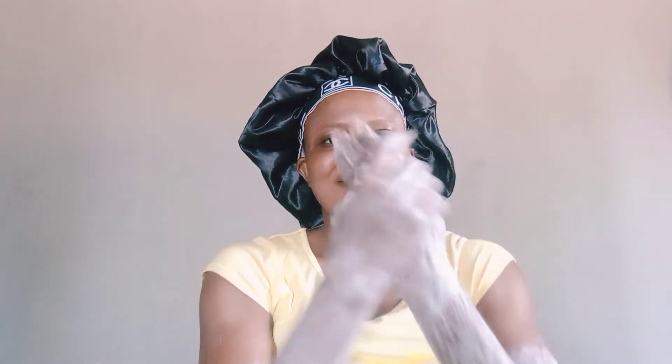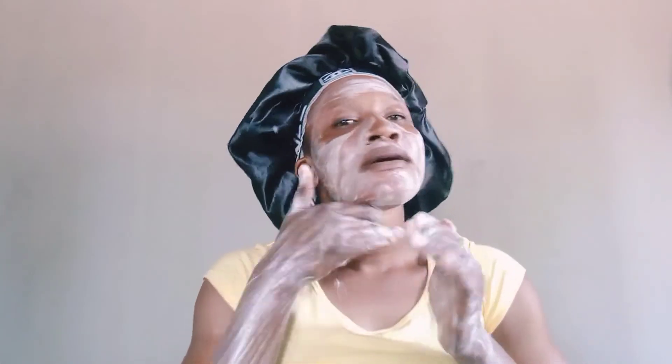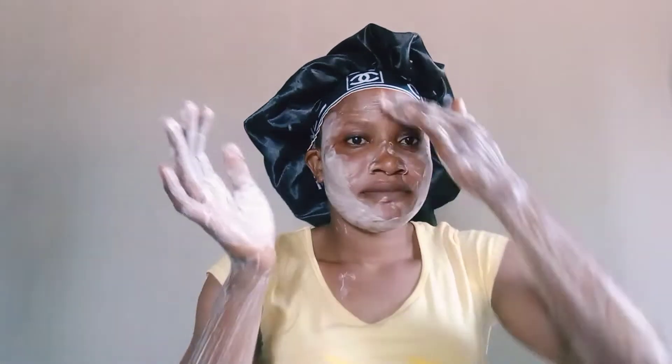Rub it all over your skin, on your face, and every other part of your body. Then you let it sit for five to ten minutes. For me, I leave it for ten minutes, but if I'm in a hurry I'll leave it for just five minutes. So let's wait for five minutes.